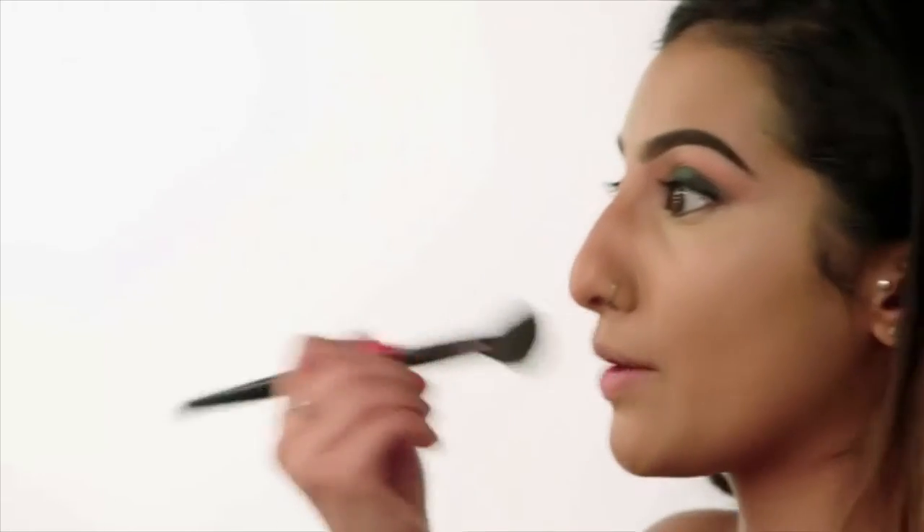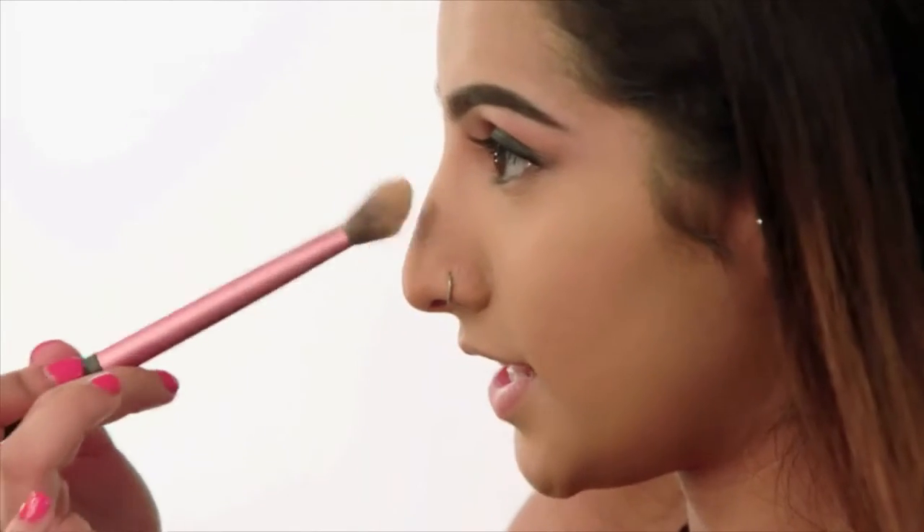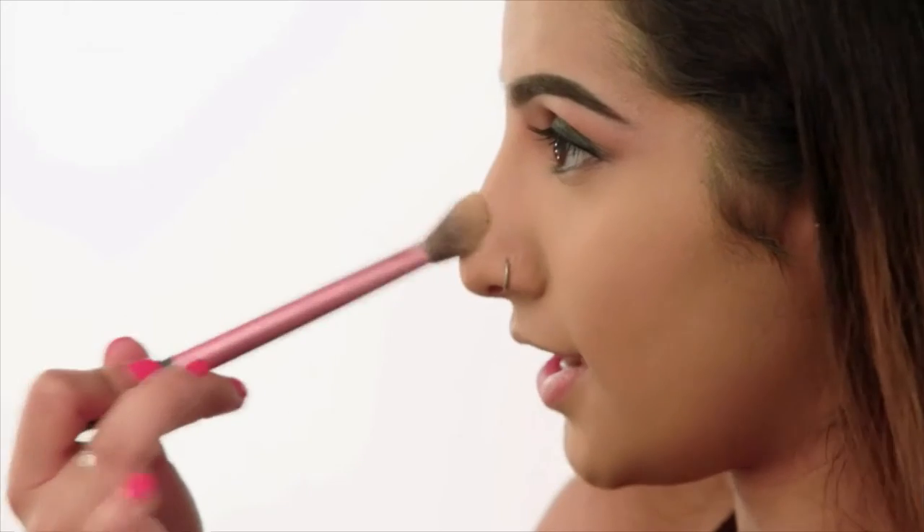With my foundation brush that I used before, I'm going to blend over — this really pulls it all together and makes it look like one. Then you just want to set all of those highlighted areas in place, so I'm using my translucent powder, patting it on all of the areas that we've highlighted.